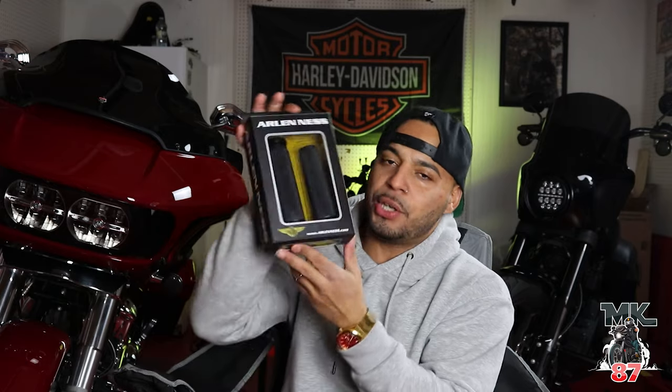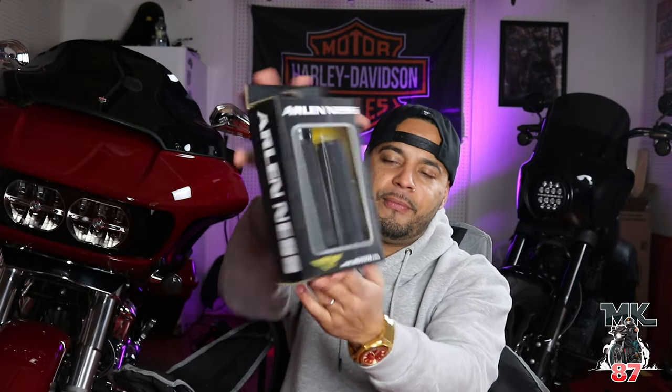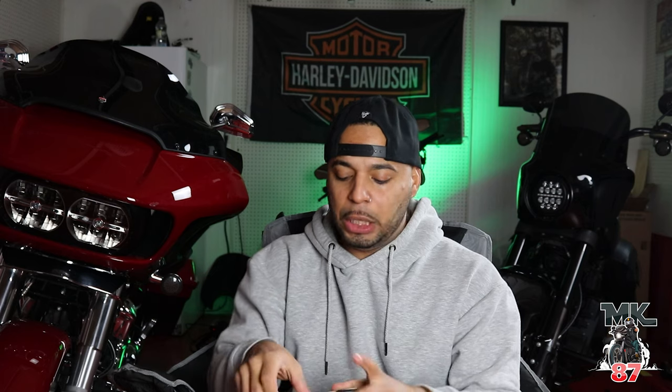Welcome back to the video guys, today's gonna be a quick little video. From the title you can tell what we're doing — going to be giving out a free pair of these Arlen S grips. Very basic, just some regular grips for your bike. I'm currently running Arlen S grips on my Lowrider S.